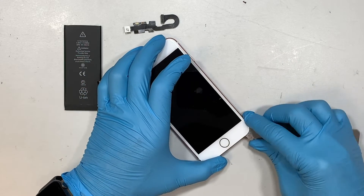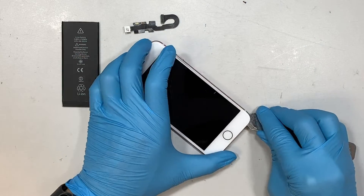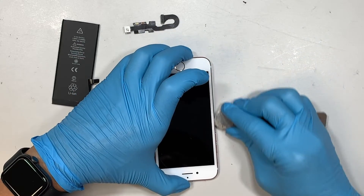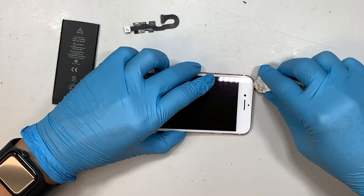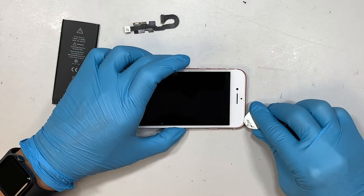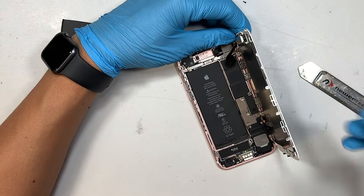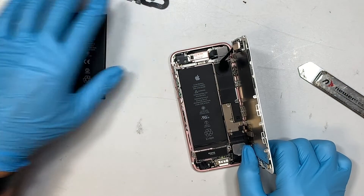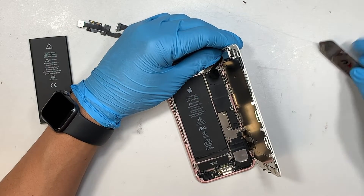What I'm doing right now is to run along the screen — running on the side of the screen. Pry it a little bit, then pry it on the second part, and run all along the screen. What I'm doing right now is to cut the double-sided adhesive tape. The iPhone has what we call double-sided tape or adhesive seal that seals the phone all around the corner to prevent water or dust from getting in. So in order to open up the screen, you need to cut that seal.